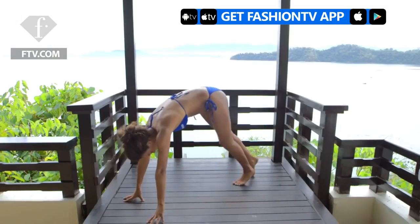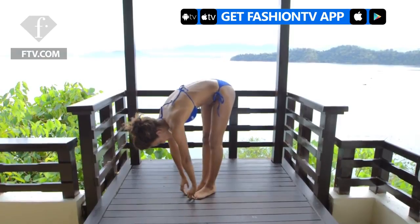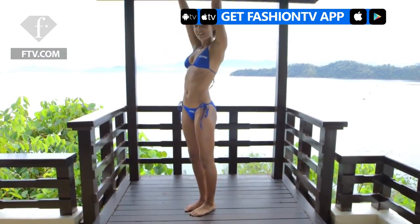And then back into the downward dog. Walk your feet in, forward fold, and there you go.